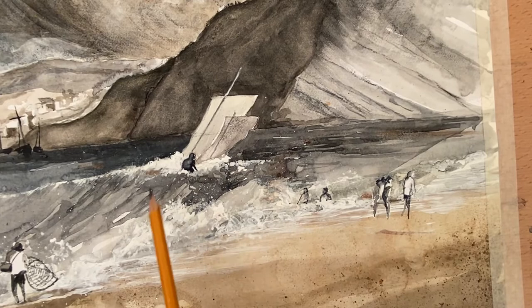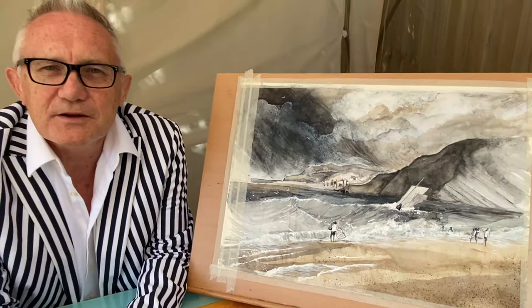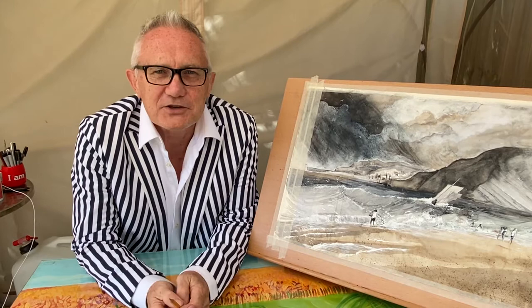It was a challenge and I don't know whether I'd do it again. I would always prefer to work on site — if I was doing this I'd like to actually be on a beach and work and look at it. You forget the feeling of the waves and the general honesty of that scene, but anyway it was fun to do, quite a challenge.